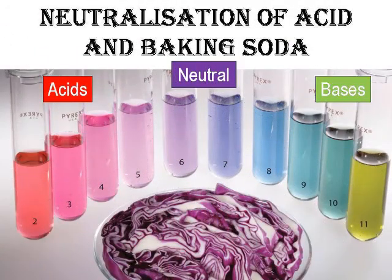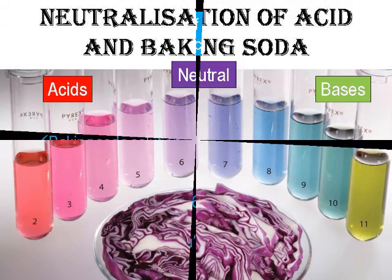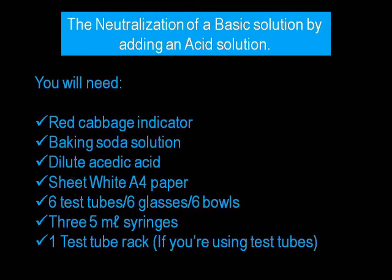In this experiment we will be neutralizing a basic solution by adding an acidic solution. What you will need is red cabbage indicator, baking soda solution, dilute acetic acid, a sheet of white A4 paper, 6 test tubes or small glasses, 3 five-milliliter syringes, and a test tube rack if you are going to be using test tubes.